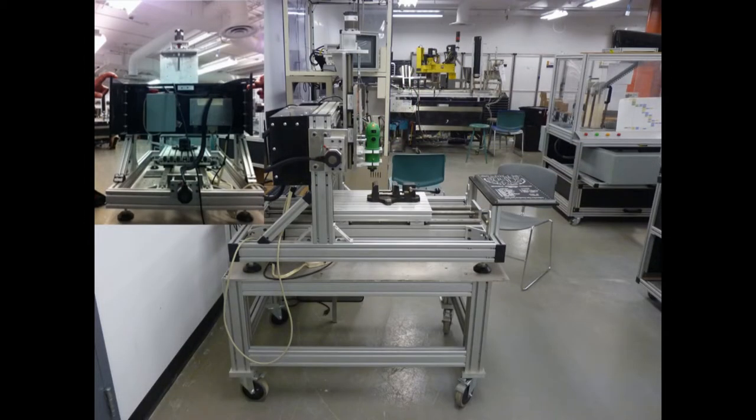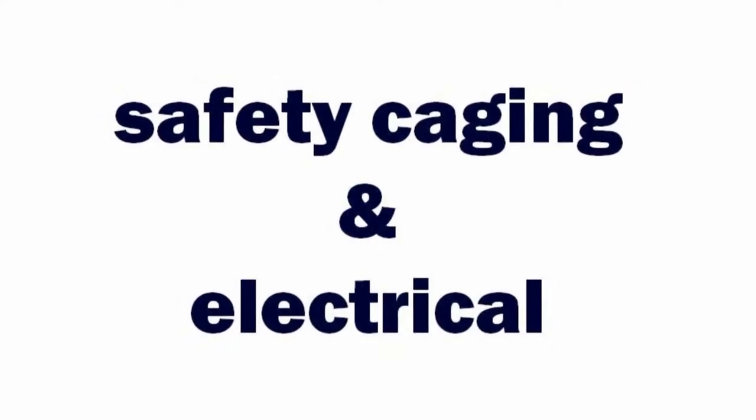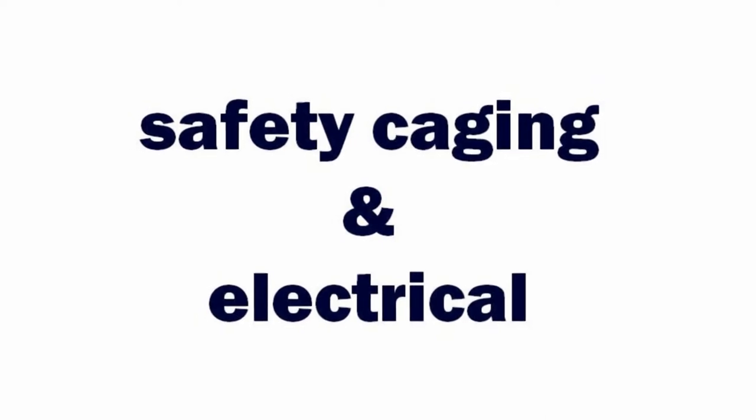This is a side view of the same CNC machine, and if you look at the top left corner, this was the original back panel electrical design. It was very compact and it wasn't very accessible to the user, so we decided to make some changes to this back panel, and we will be demonstrating what we did to the project.